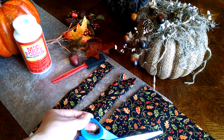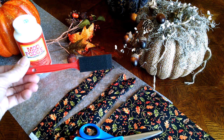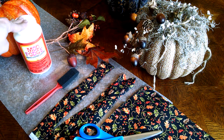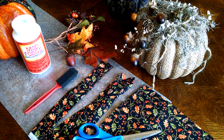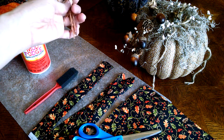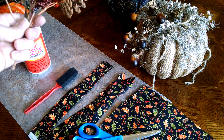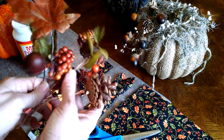You're going to need a pair of scissors, a sponge brush, Mod Podge, and a pumpkin. Whatever size you want is really going to dictate how much fabric you need. And a floral pick — this is actually one floral pick and I took it apart, took all of the floral tape off of it so that I would have individual picks.